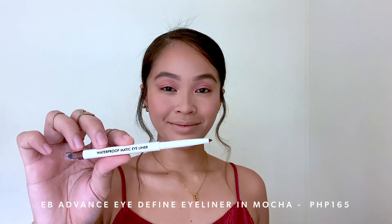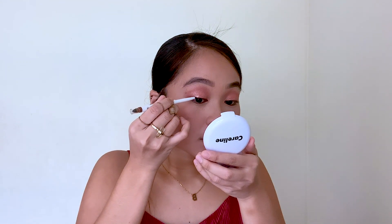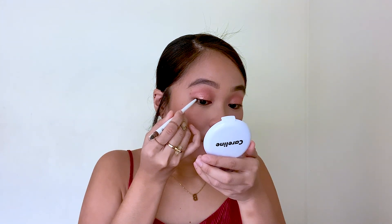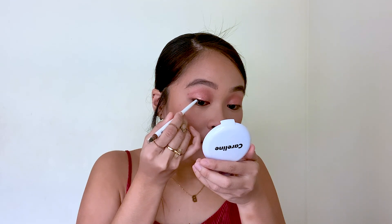For my eyeliner, I'm using Evie Advanced Eye Define Eyeliner in the shade Mocha — so this is for Php 165. I chose this eyeliner because I want my eyeliner to be as light as possible. I used a Korean-type liner kasi mas soft siya than a liquid matte eyeliner. So I just want the soft, diffused eyeliner.